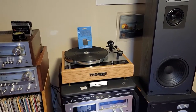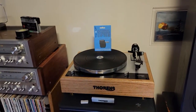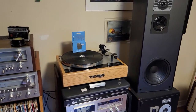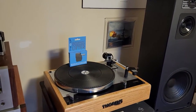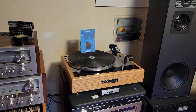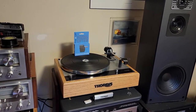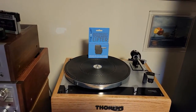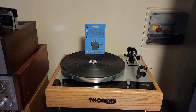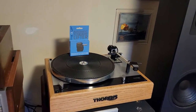Welcome back folks. I've been waiting a while to deliver this next part in my Thorne's TD-160 restoration and upgrade series of videos on Audiokarma and YouTube. This is part 7 — we'll figure that one out here shortly.